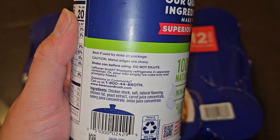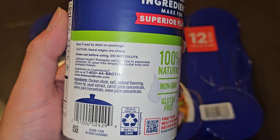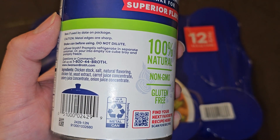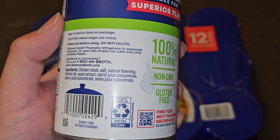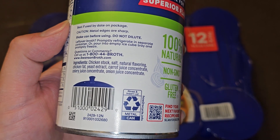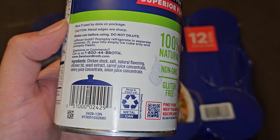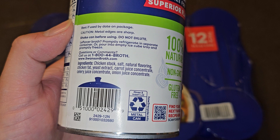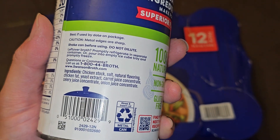Metal edges are sharp. Shake the can before using, do not dilute. If you have leftover broth, refrigerate it in a separate container or pour into an empty ice cube tray and freeze. Ingredients are chicken stock, salt, natural flavoring, chicken fat, yeast extract, carrot juice concentrate, celery juice concentrate, and onion juice concentrate.